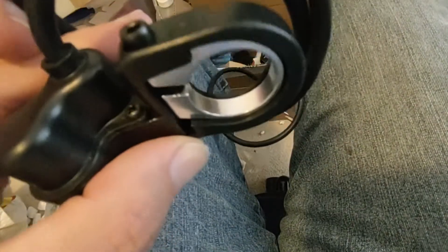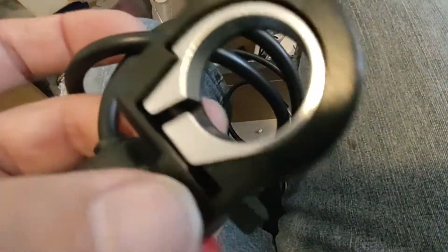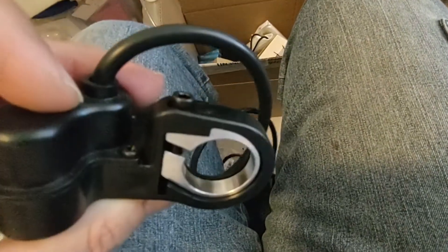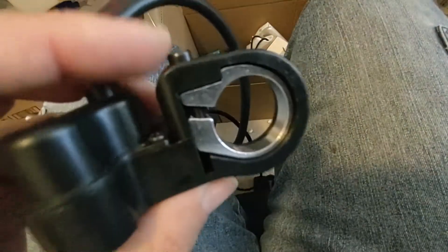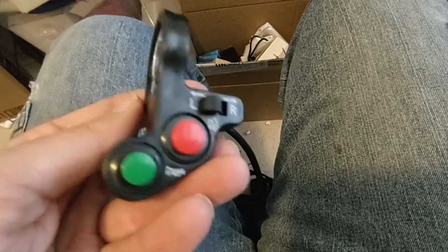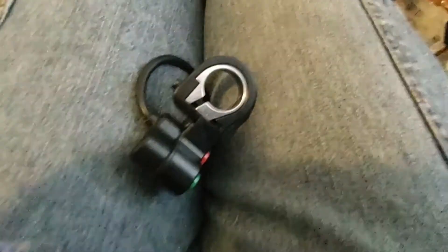Yeah, I just got a light right now. I might have to take off the handle grip to get this thing on there. It looks like this is a single piece of plastic, so that may be a chore. We'll see. Let's try to fit this and put our light on there and see how that works.